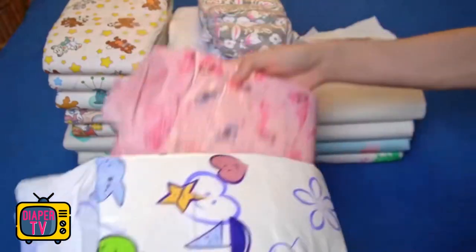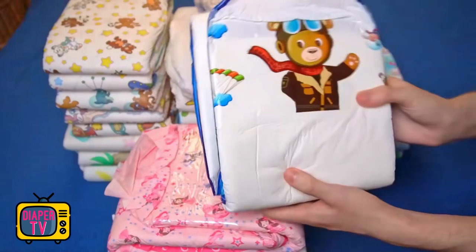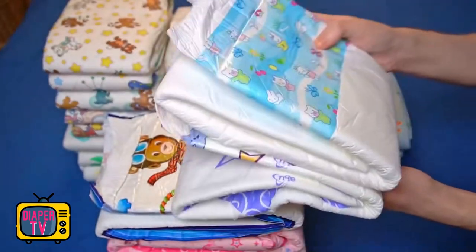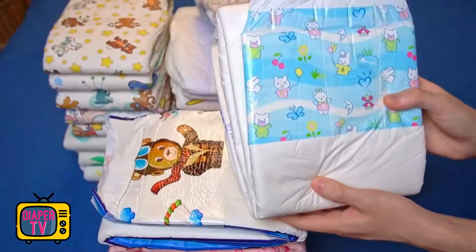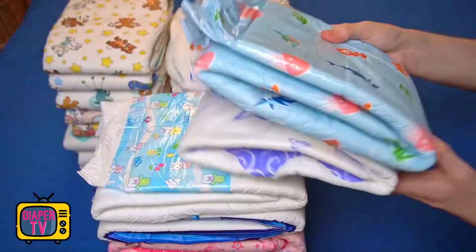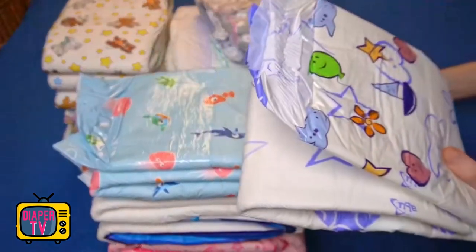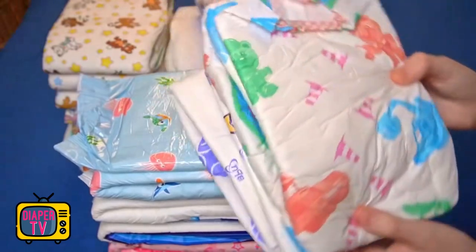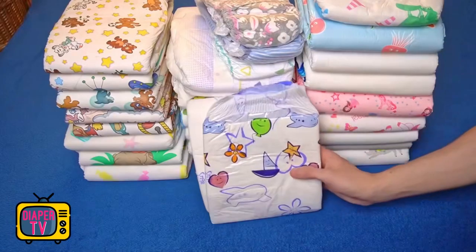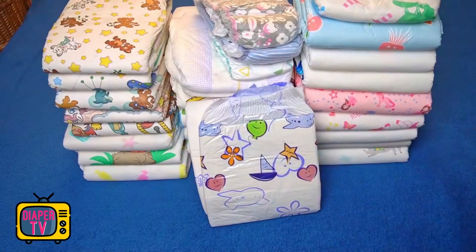Now I am curious about your opinions. Feel free to write your opinion about this diaper in the comments and discuss it with the community — whether you liked the Cushies, whether you would buy them or not, perhaps with reasons why or why not. If you liked my video, I would be happy if you press the thumbs up below and maybe even subscribe to my channel so you don't miss any new videos. It doesn't cost anything to subscribe. Take care, see you next time!